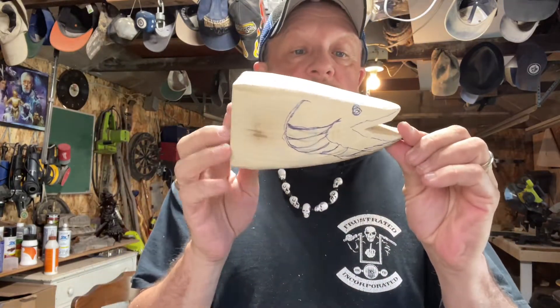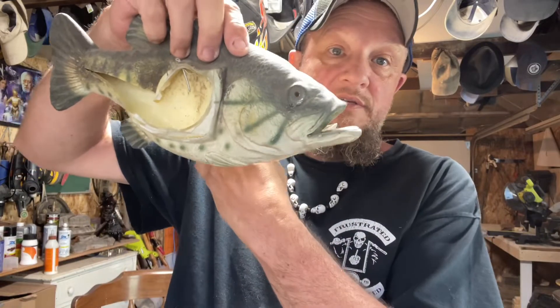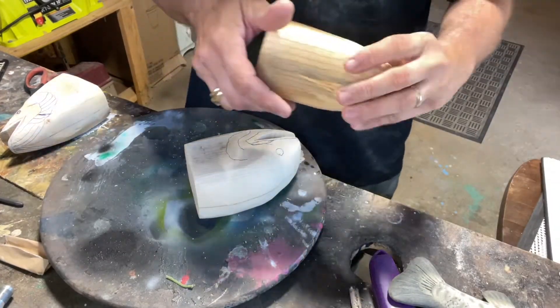Hey guys, welcome back to Choose Your Own Path. Today we are making three fish hook — well, key hooks — and I'm gonna bring you guys along for the ride. We got what I would call a pike or a pickle, some sort of walleye or something. I'll figure it out. And a bass — I'm gonna try to do bass. His mouth is a bit big, he's a big mouth bass. I cut him in half, he was broken. So I just drew some lines on and we'll start off with the bass.